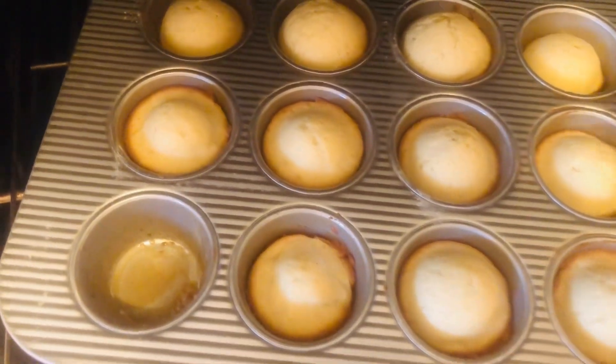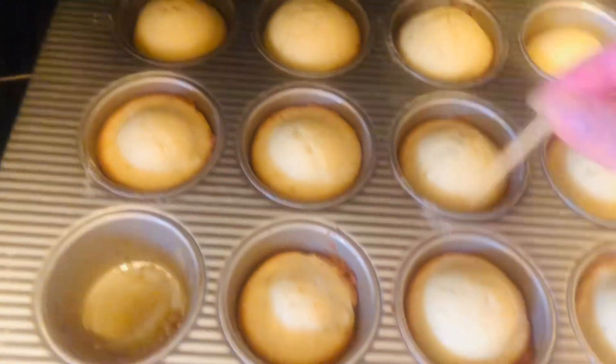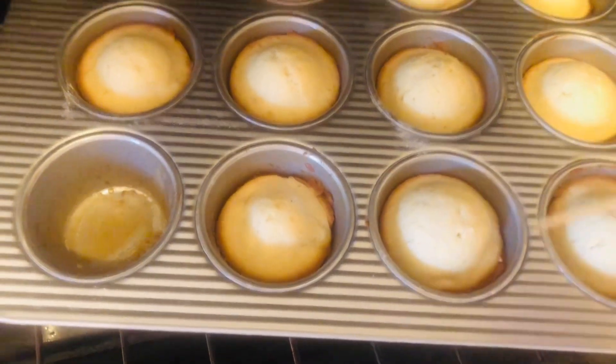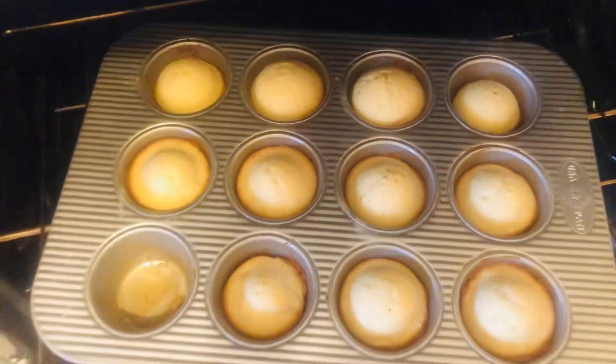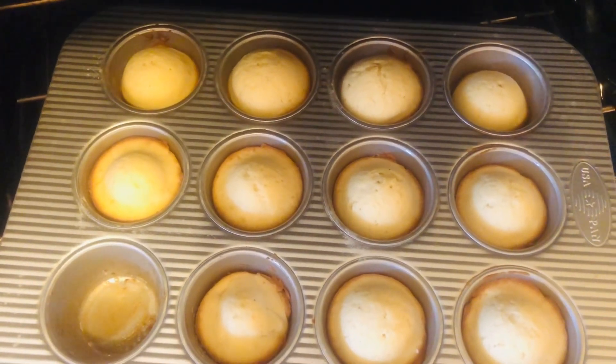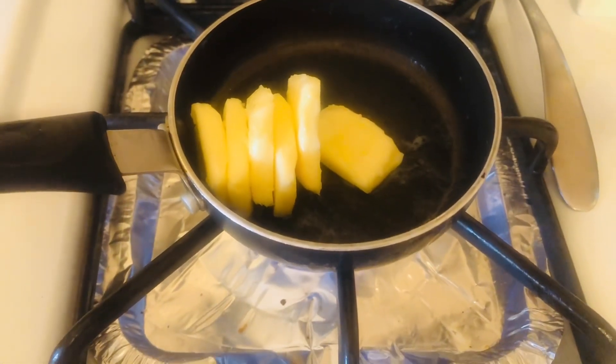These are ready — they're done! Just put a toothpick in and it comes out clean. They normally turn out light in color — that's how they're supposed to be. I'm going to take them out and let them cool for about two minutes.